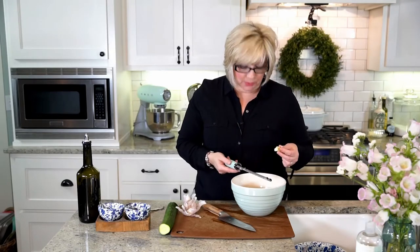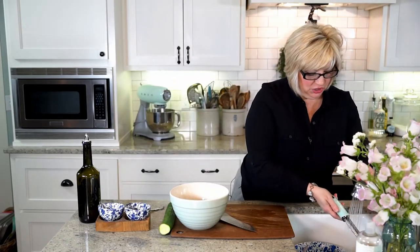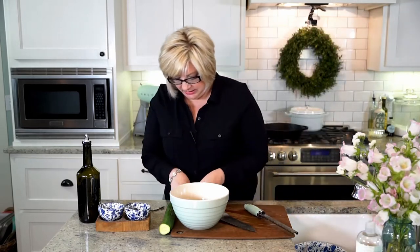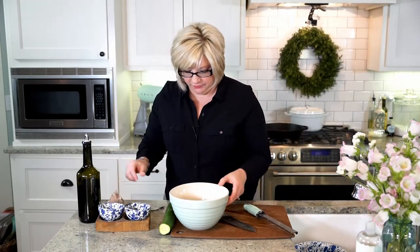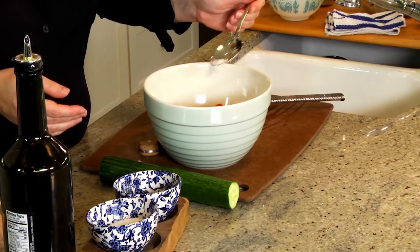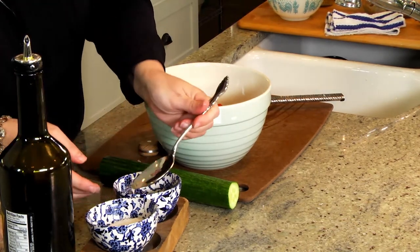I boasted about how great this garlic clove was because it was so big, but it's too big — we don't want to sleep alone because we've had too much garlic on our tomatoes. So I'm going to use just a little of that. Use a normal-size garlic clove. Then what we're going to do is a pinch of salt and a little bit of pepper on these.